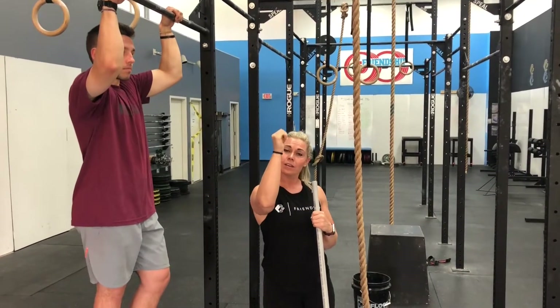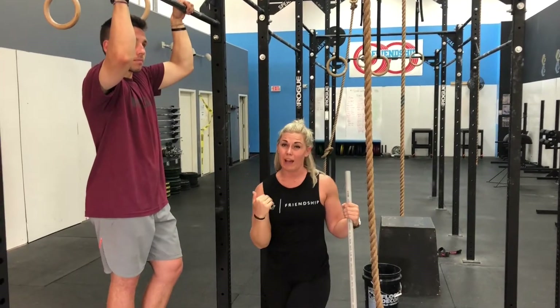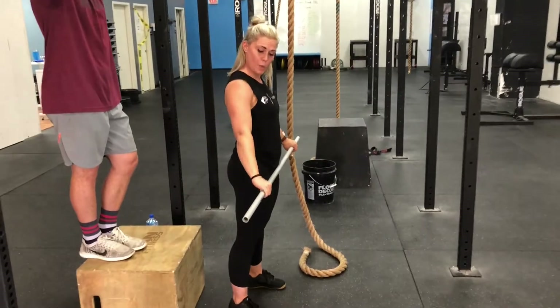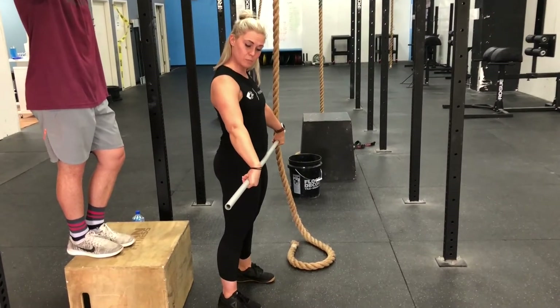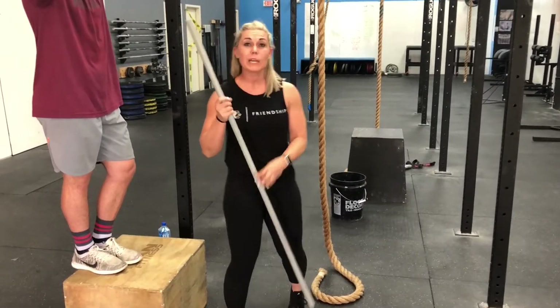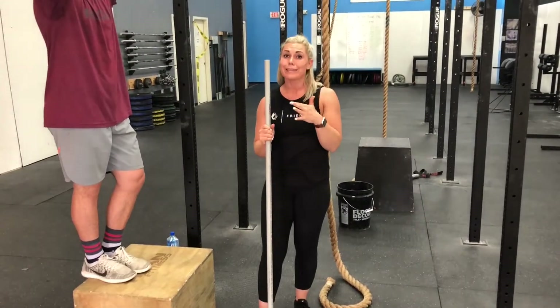This applies to hanging on rings as well, and even barbell movements. So if I'm going to pull like a snatch, I don't really want to be here with my wrists open. I want to make sure I'm in this position so I have more ability to pull on the bar. That's a pretty easy change for people to make that might make a big difference.